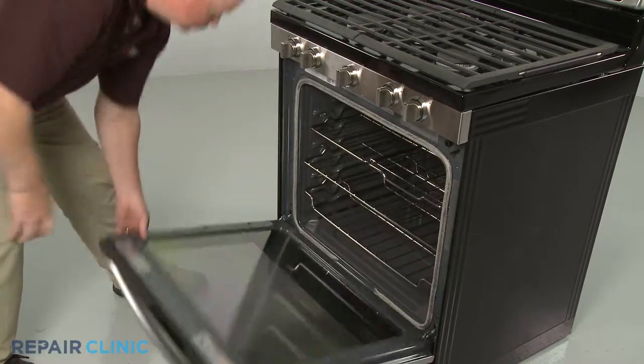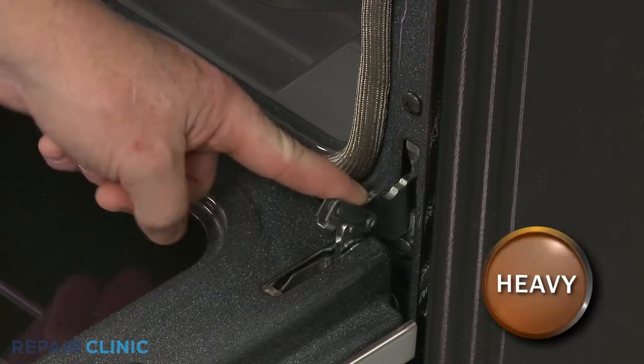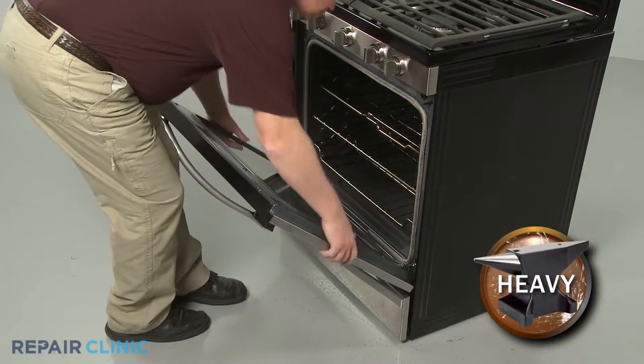Fully open the oven door and rotate both door hinge locks back. Partially close the door, then lift and pull the door toward you to remove.